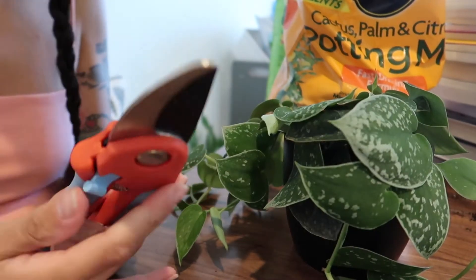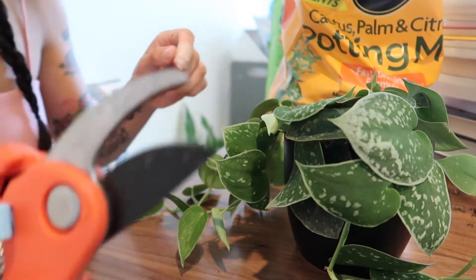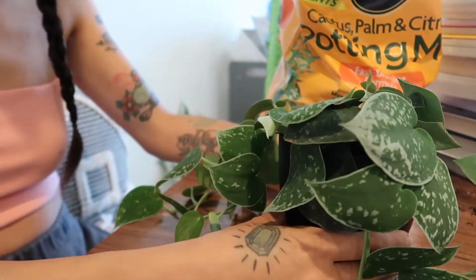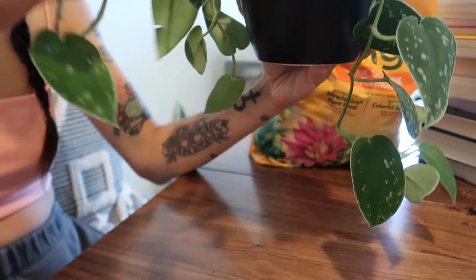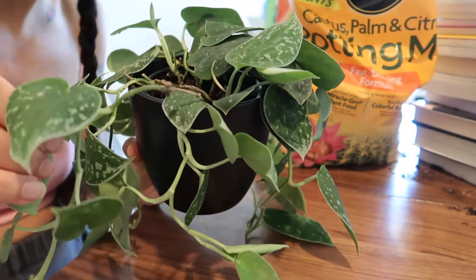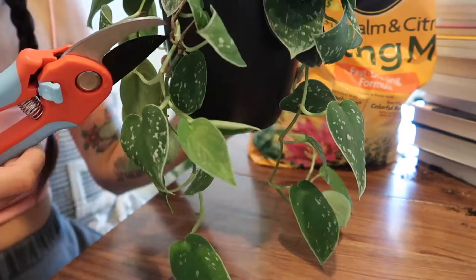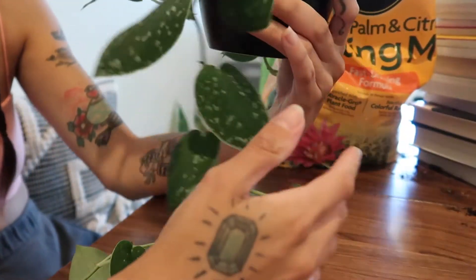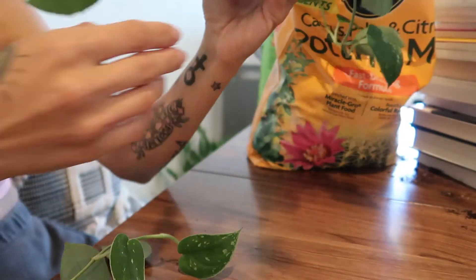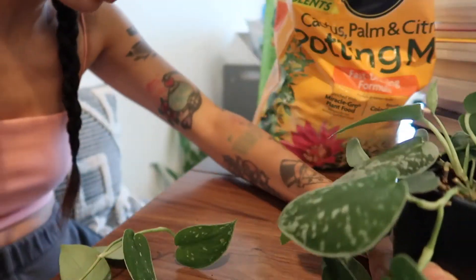You're going to need some sort of scissors or pruning shears, and figure out where exactly you want to cut. I think I want to cut this one off because it's just very bizarre — I'm just going to cut it right there.